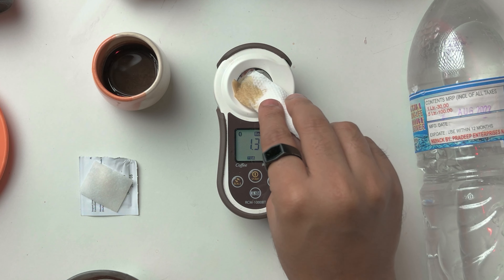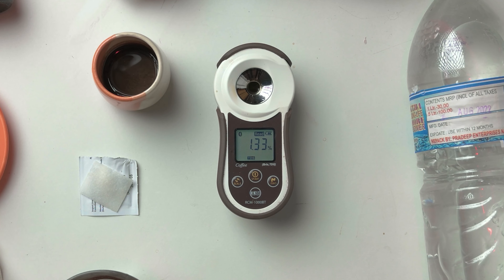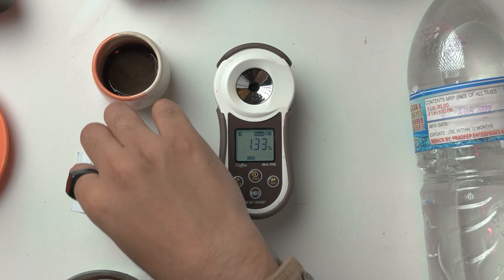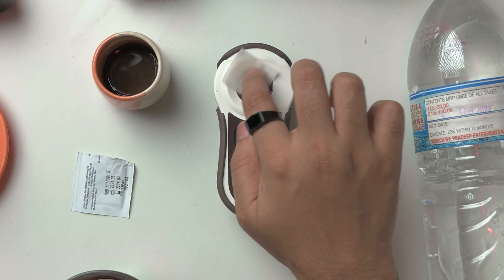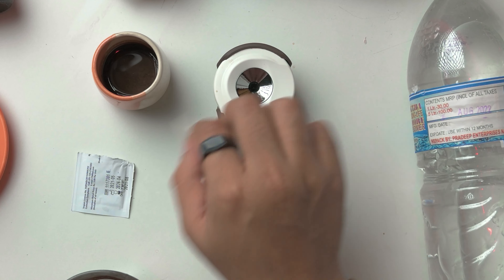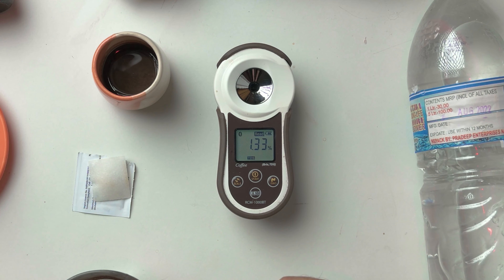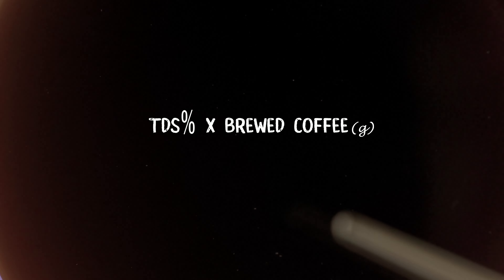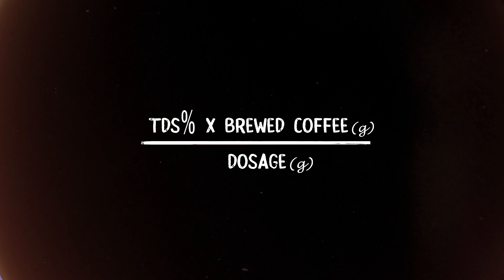Now take the pipette, take some coffee, and make sure you mix it well. You also want to cool the temperature down a little bit. Take a little bit of coffee and pour it over the lens of the refractometer. Once it's there, press the start button and wait.